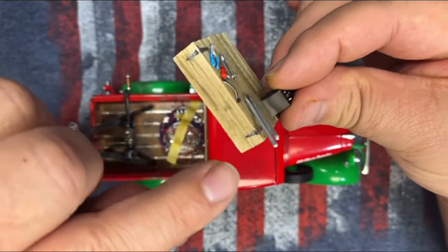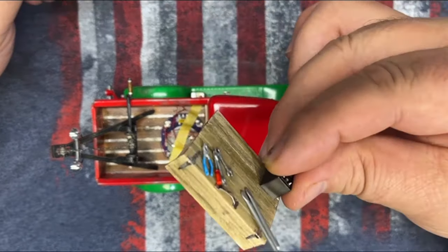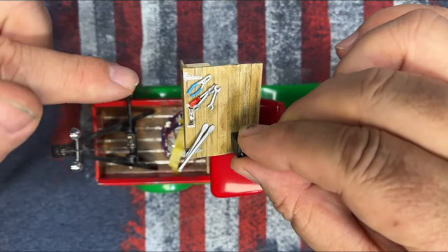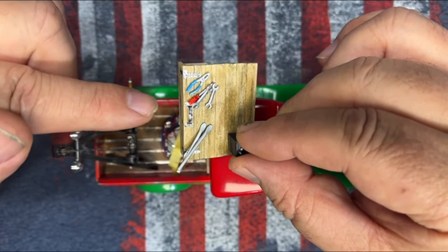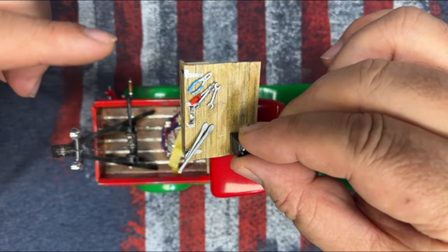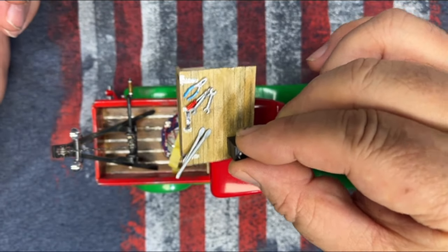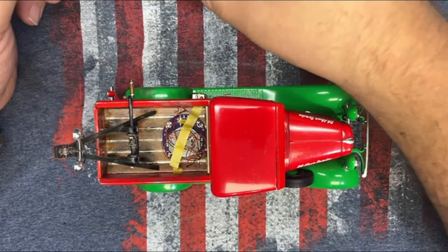The front has straps and a handle, made out of foil tape from the dollar store. I did weather this using regular store-bought craft paint that I thinned with water really well and put on very lightly. I think it looks really good — I'm happy as heck with that.